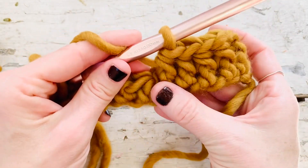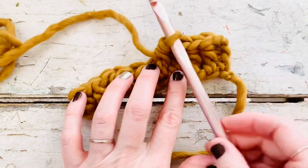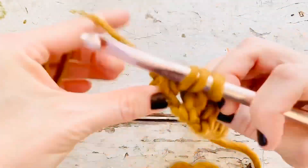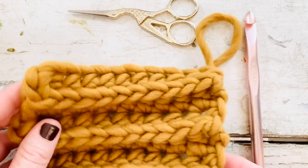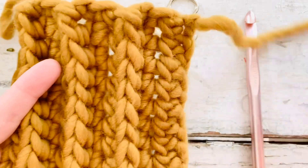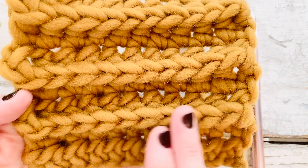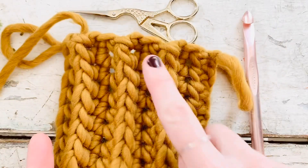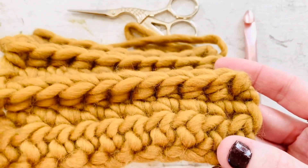And there you have your front post half double crochet. With the front post half double crochet on these swatches I used the same 10 half double crochet, and then I alternated a row of front post half double crochet and just regular half double crochet. It creates this ribbing but it just gives really great texture to your work.